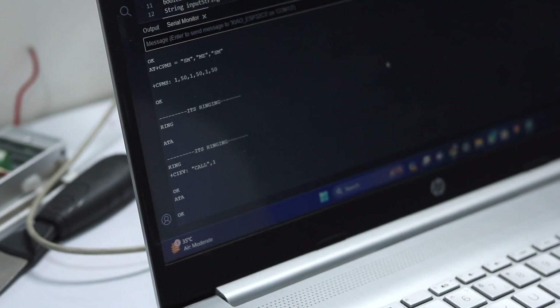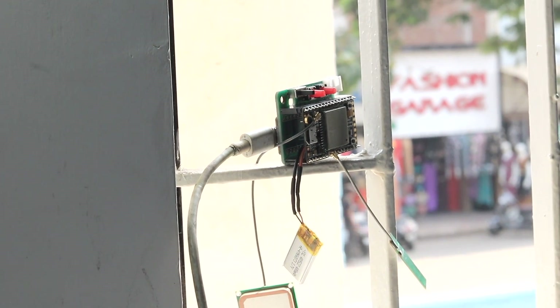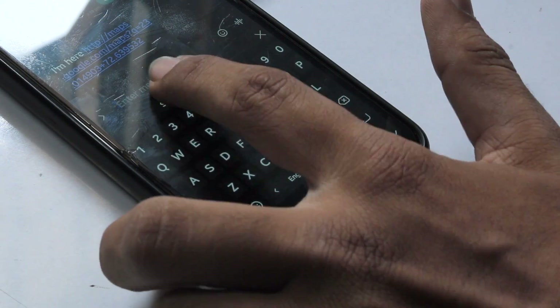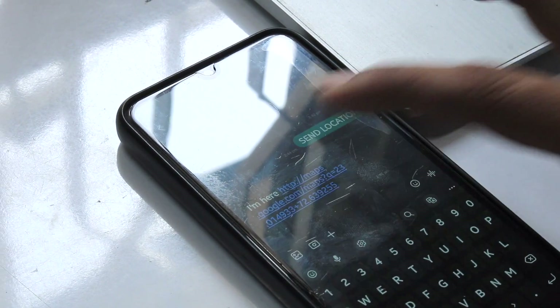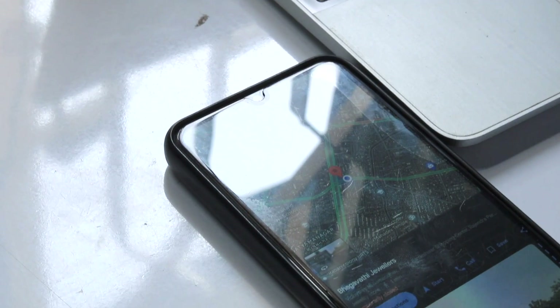Now let's test the location feature. Make sure the A9G board is near a window or balcony where it has direct exposure to the sky to get GPS connectivity. After that, I will send an SMS saying 'send location,' and after some time we got an SMS with the current location in it. We can click on that link to open it in Google Maps.